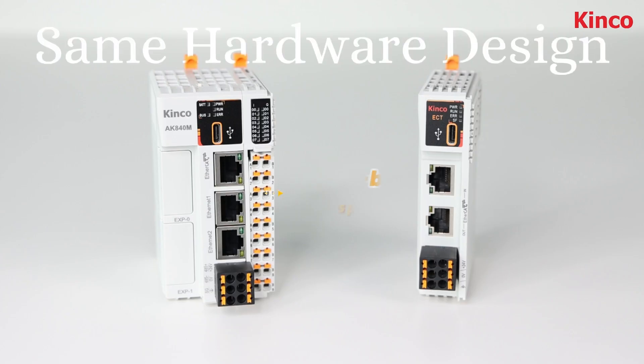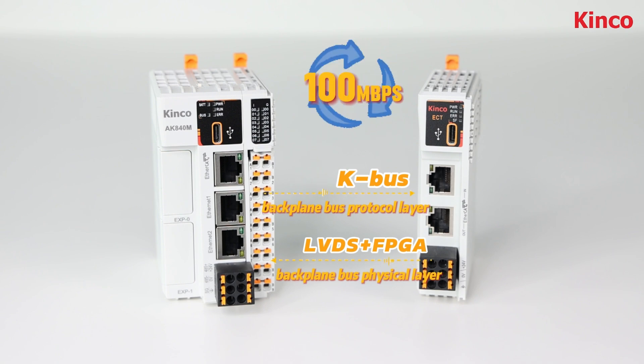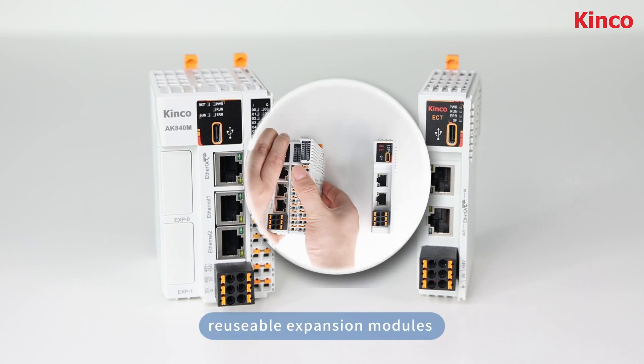For the hardware, the same protocols reach up to 100 megabits per second, and the expansion modules are reusable.